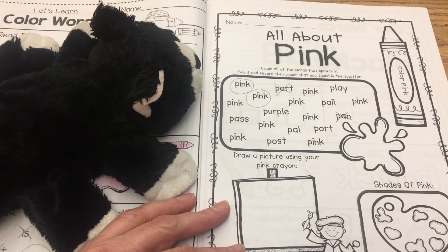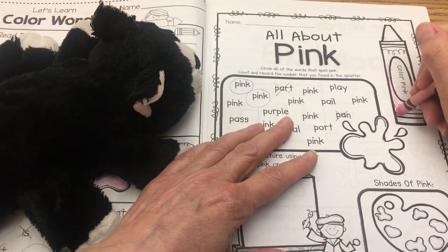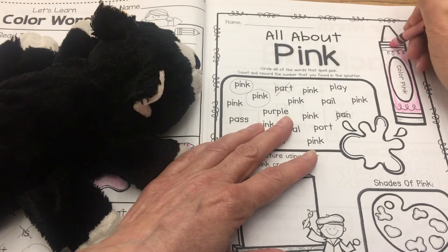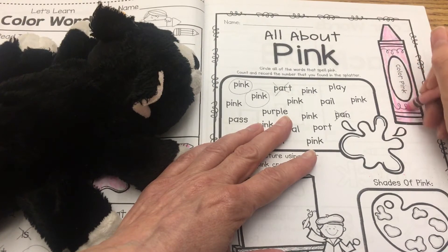Then we're going to use our pink crayon to color this crayon over here, okay? And there we go, that's done.